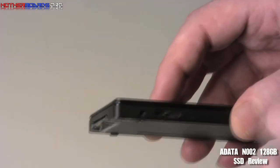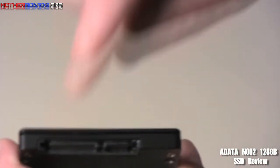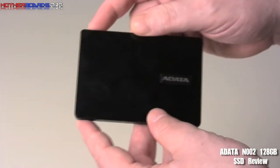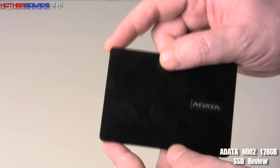Even though this drive doesn't fully take advantage of USB 3.0 speeds, it still runs very nicely and is pretty close to the SATA interface. This is a great new technology from ADATA. You also get your standard SATA power, SATA interface, and everything else. The drive comes in at the regular size, and overall this has actually been one of the fastest drives we have tested so far. Follow along and take a look at these performance scores — you will be impressed.